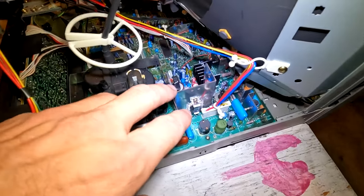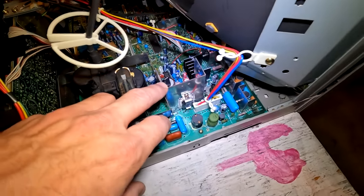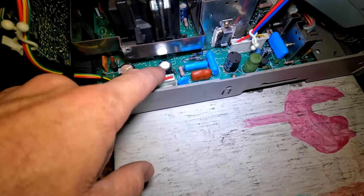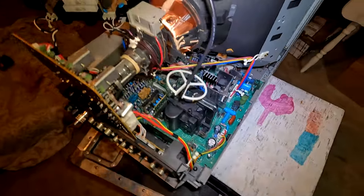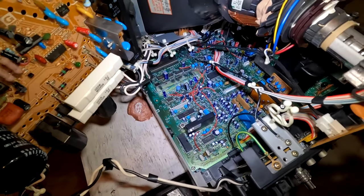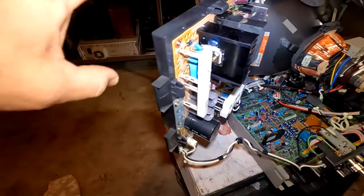The main board was also serviced — cleaned and had a cap kit installed, 24 capacitors mostly in the high-heat zone as well as the deflection area. All these caps down here are new. The caps in the low-heat area have not been changed as they're still in pretty good shape and have plenty of life left.